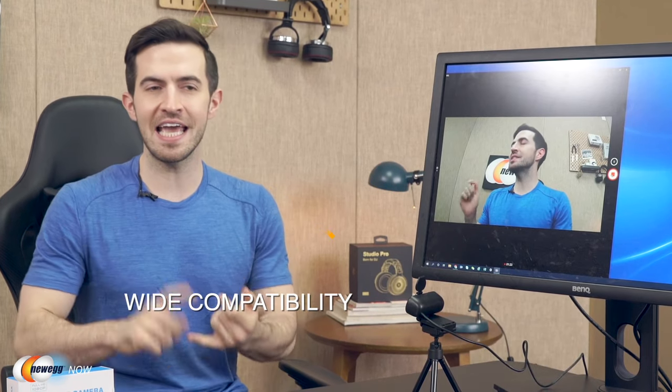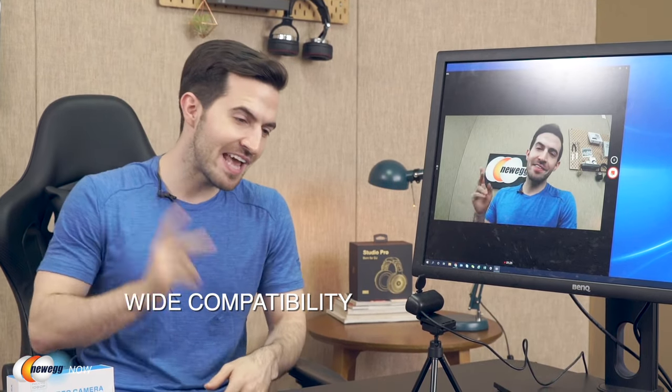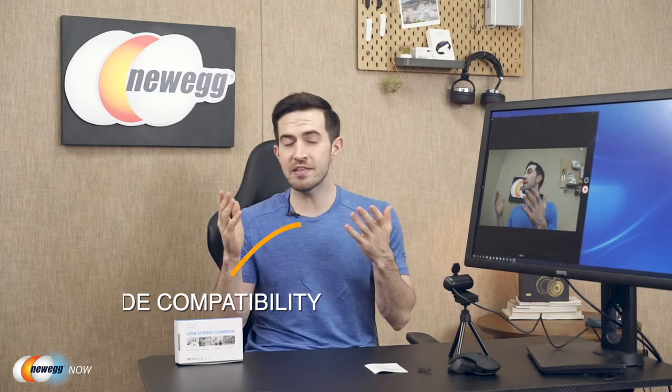It's compatible with Windows 10, 8, 8.1, 7, XP, and Linux. It's good for Skype, streaming, teleconference, and video chat. They give you so many options in such a tiny package at such an affordable price.